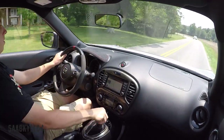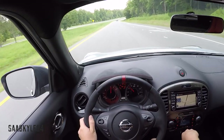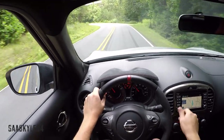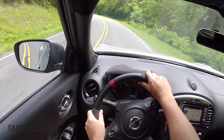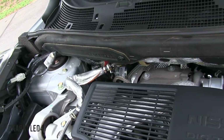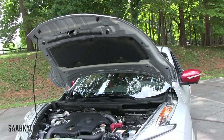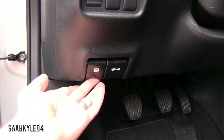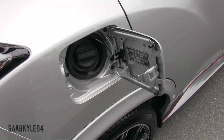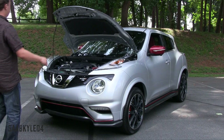Living with the Juke for a week, I learned just how much fun this thing was. Power is excellent for the class with only minor turbo lag under harder acceleration. The sport exhaust adds a lot to the experience — I was hoping it would be just a little louder, but it's very enjoyable nonetheless, especially compared to the standard Juke. When the AWD CVT combo is ordered, output drops to 211 horsepower and 184 lb-ft of torque due to the limited threshold of the X-Tronic gearbox. EPA estimates for the RS FWD range between 25 mpg city and 31 highway on required premium fuel.